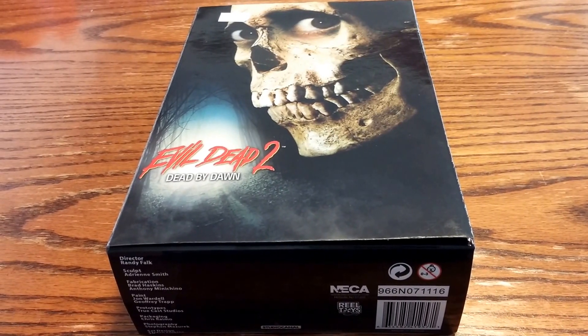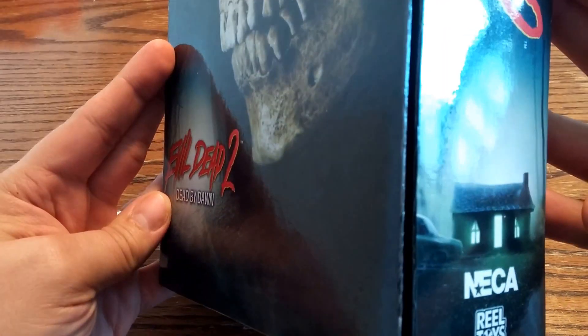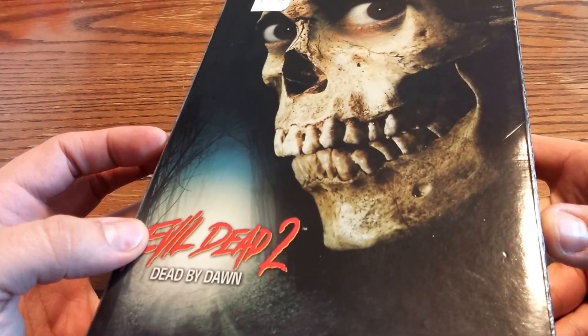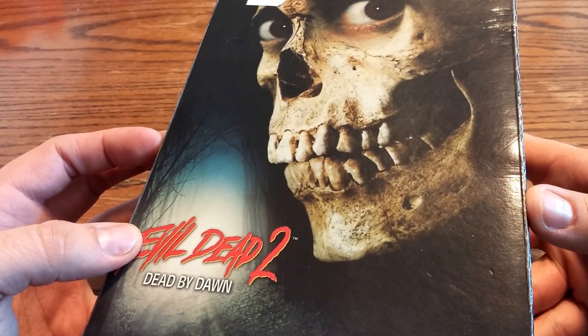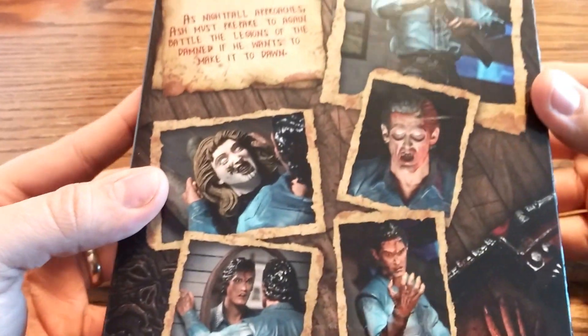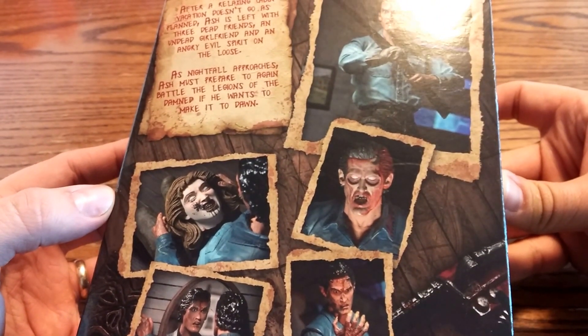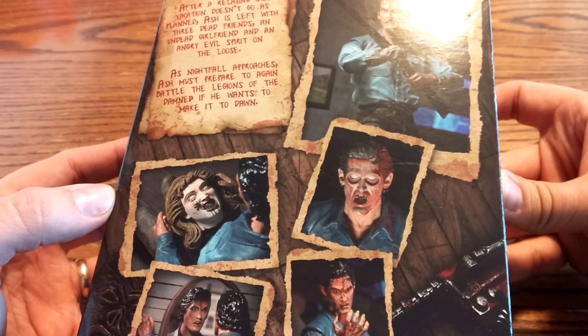Hey everybody, today we're gonna be unboxing the Evil Dead 2: Dead by Dawn NECA real toys figure. As you can see here on the cover we have a picture of a skeleton with eyeballs glaring intently. On the side we have the logo with cabin, and on the classic back here we can see different poses from the figure.